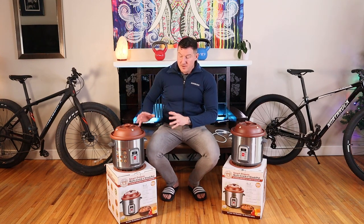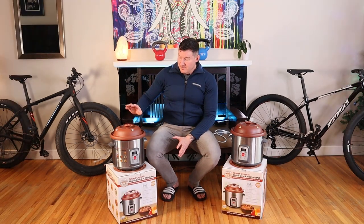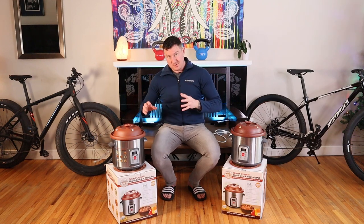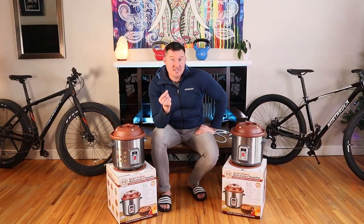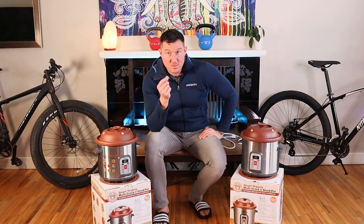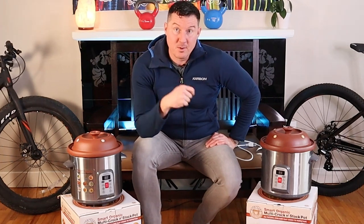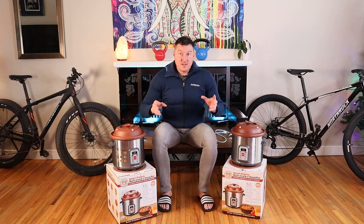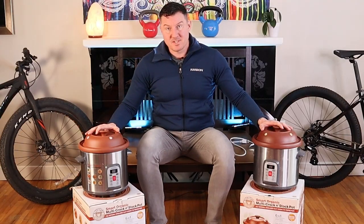They can do a lot more than just cook bone broth. If you want to make a seriously healthy bone broth, I highly recommend checking out the Vitaclay Slow Cooker — all-natural unglazed clay. Unglazed is the key. Don't get that cheap toxic glaze in your bone broth. This is a fitness YouTube channel — if you're not making bone broth soup, get on it. Happy slow cooking.